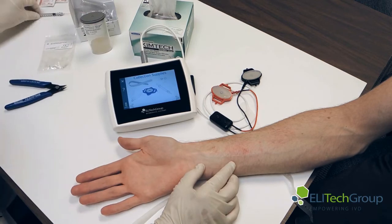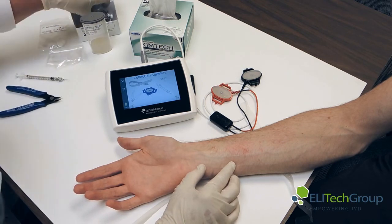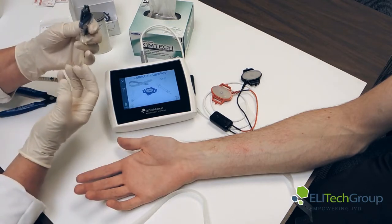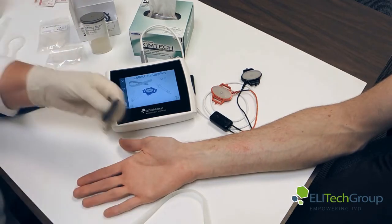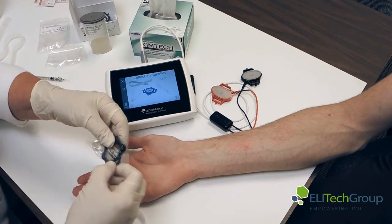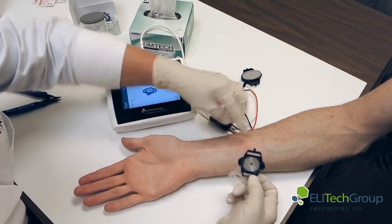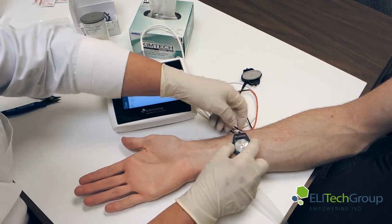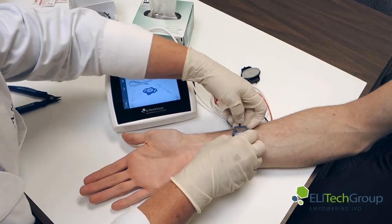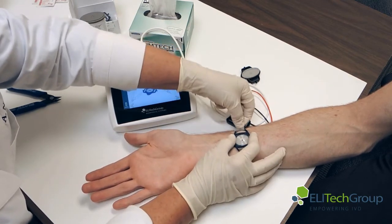Now we move on to the next screen — we need our collection supplies: tubes, nippers, a syringe to collect, and our collection MacroDuct. Do not touch the back of the MacroDuct because you don't want any contamination from your hands. We take one of the straps from before, feed it through the arm, and click it in. Remove the backing and place it where the red electrode was located — down towards the bottom. Lift the strap and lift the arm. We need to make sure the strap is on tight.